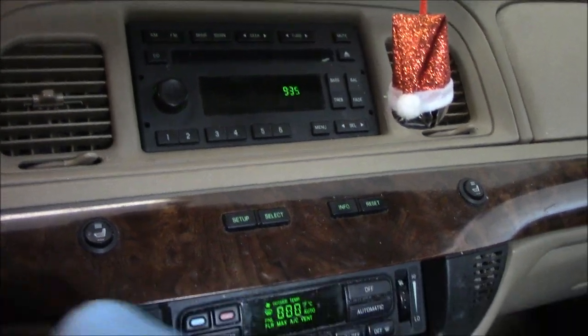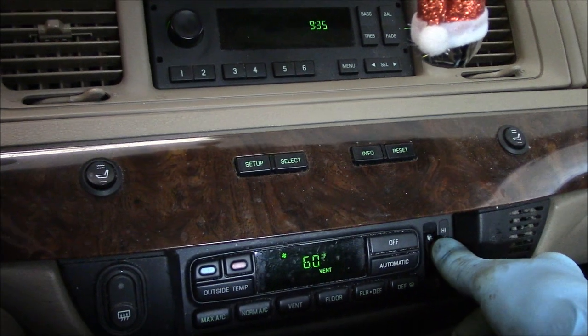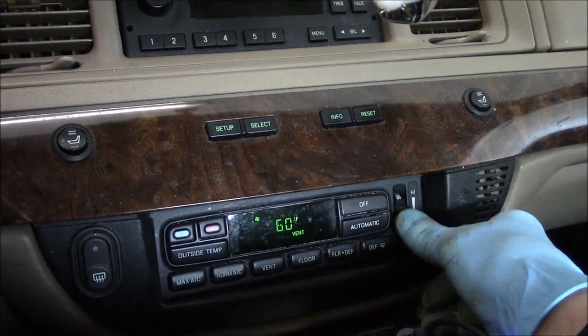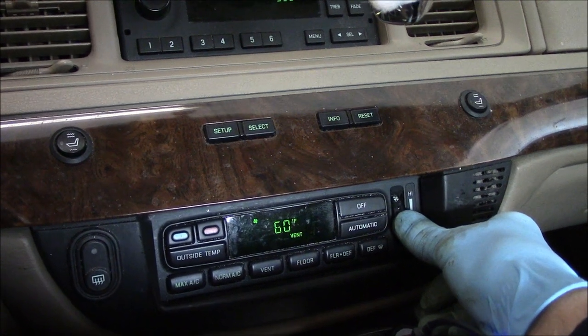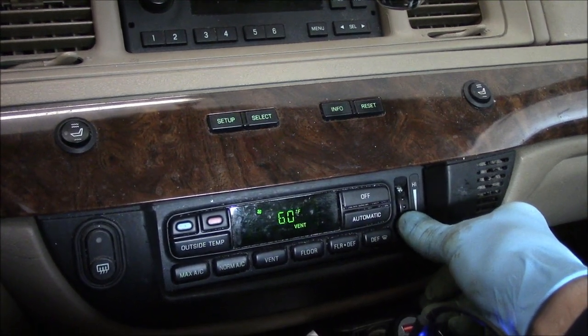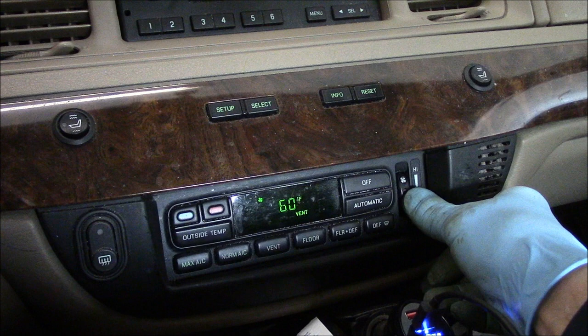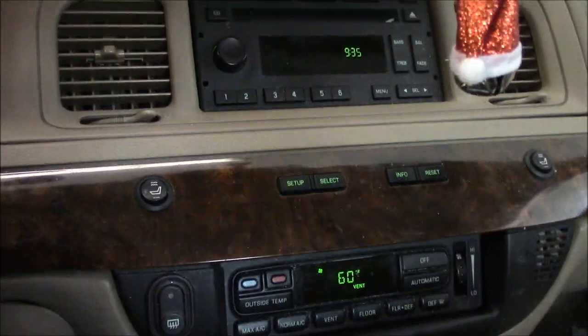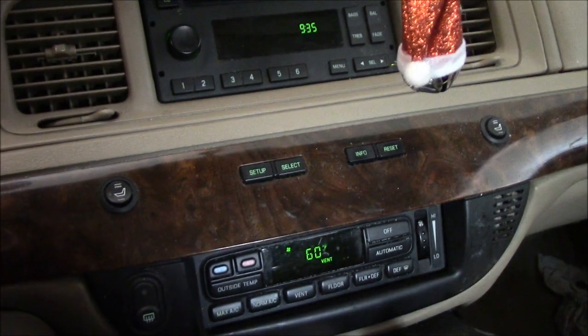Let's close the door so you can hear what it does. As you can hear, it's absolutely nothing. So let's go outside and we're going to check the easiest thing first — we're going to check the blower motor.